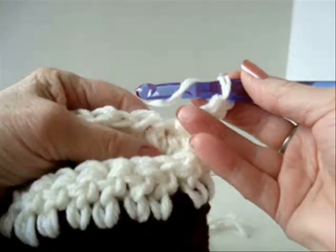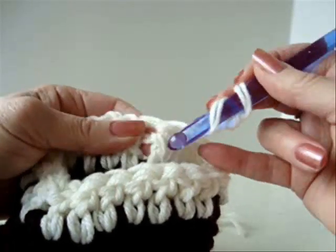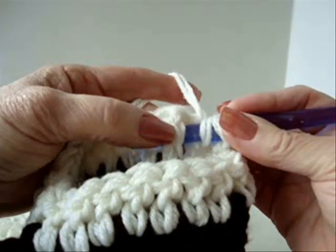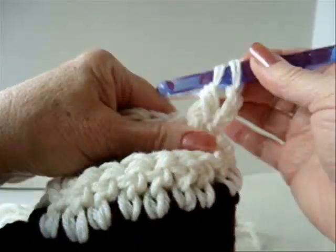To do a front post double crochet, yarn over the hook the same as you would for a normal double crochet. Normally we would be crocheting into the stitch, but for a front post double crochet, from the front, we're going to go around the post of the double crochet. Then we just complete the double crochet as usual.